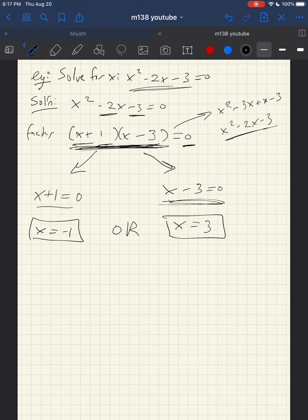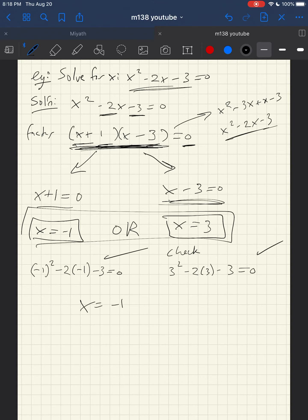Let's plug both solutions back in to verify. For x equals 3: 3 squared minus 2 times 3 minus 3 equals 9 minus 6 minus 3 equals 0. That works. For x equals negative 1: negative 1 squared minus 2 times negative 1 minus 3 equals 1 plus 2 minus 3 equals 0. That also works. So the final answer is x equals negative 1 or x equals 3.